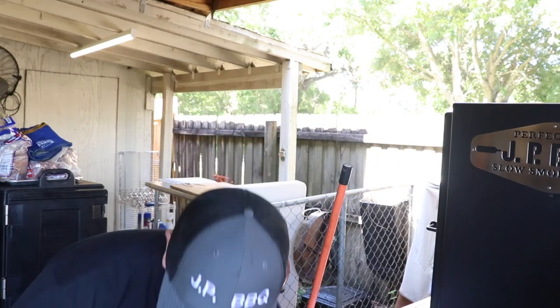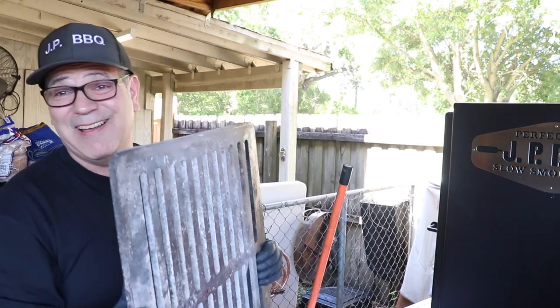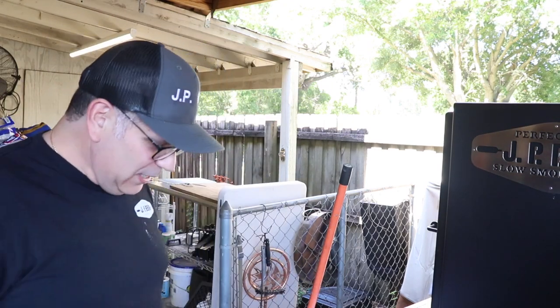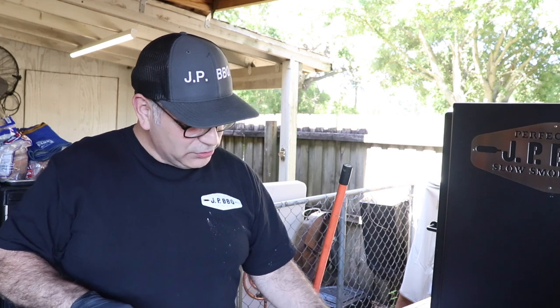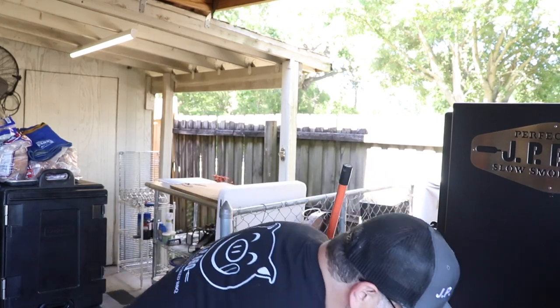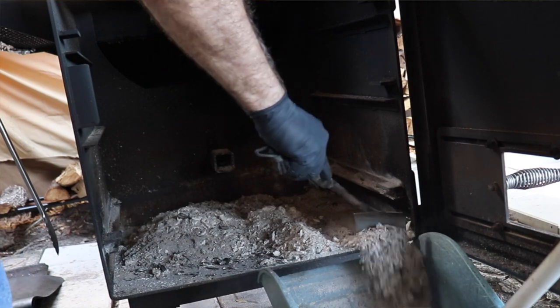It is heavy, guys. I push this over to the side — that's a workout, you can almost do weights with it. The next thing I do is grab my ash rake from Home Depot — that's the only thing I could find. But if you have a shovel you can use that, or if you have an ash rake from a fireplace, you can use that as well. Just start scooping the ashes right out of there.